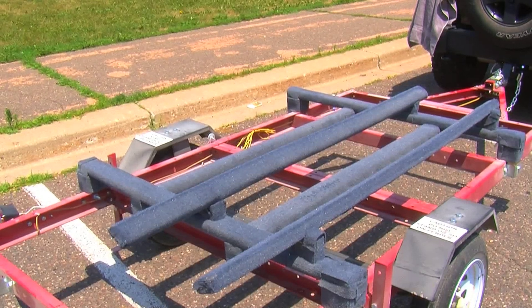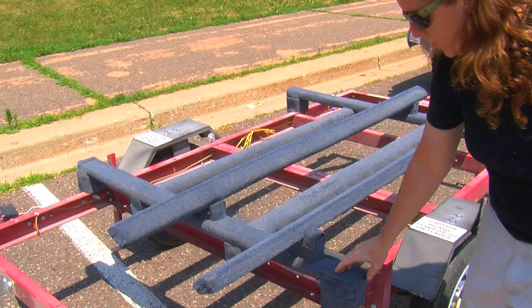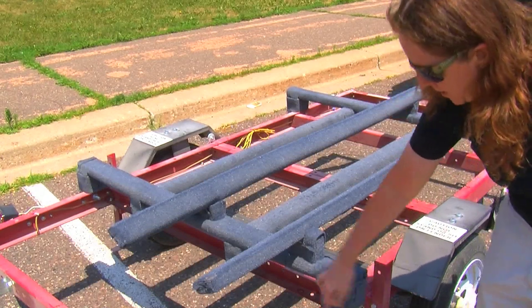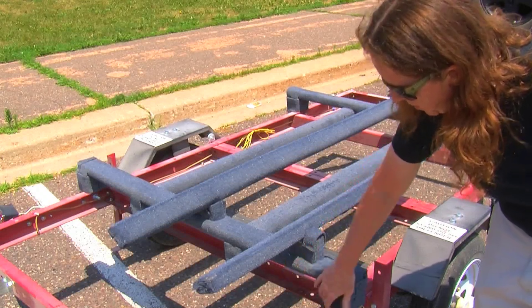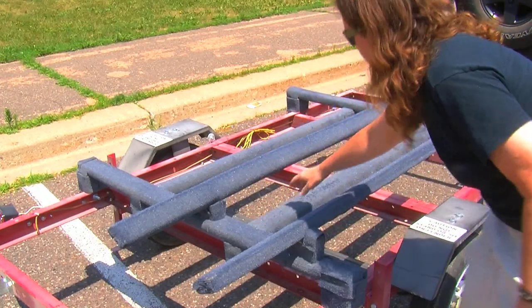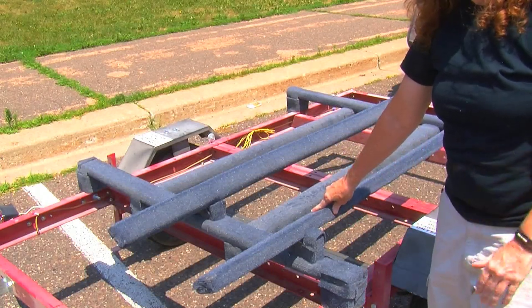So basically this cost about $25 to build. What I did was I used scrap 2x4 pieces that were like 6 inches to make the frame, and then smaller ones here for extra support. These beams going across here and all the beams — I used dog-ear fence pickets.